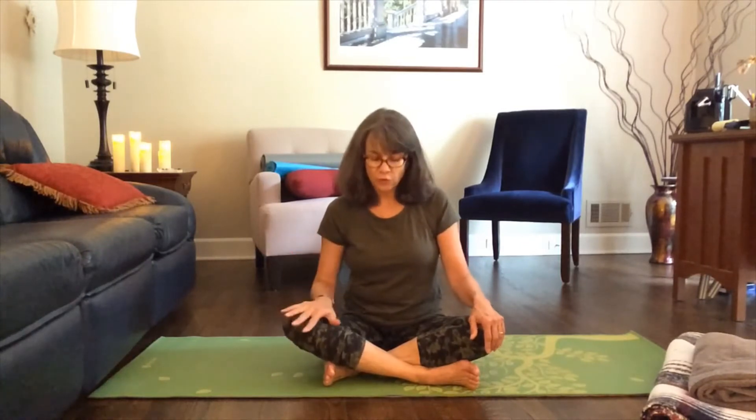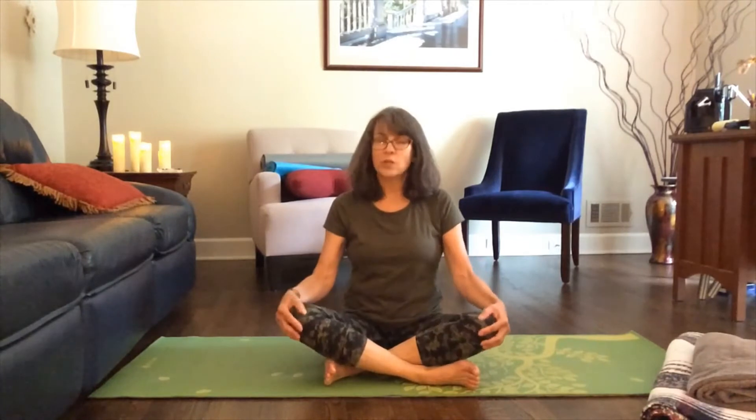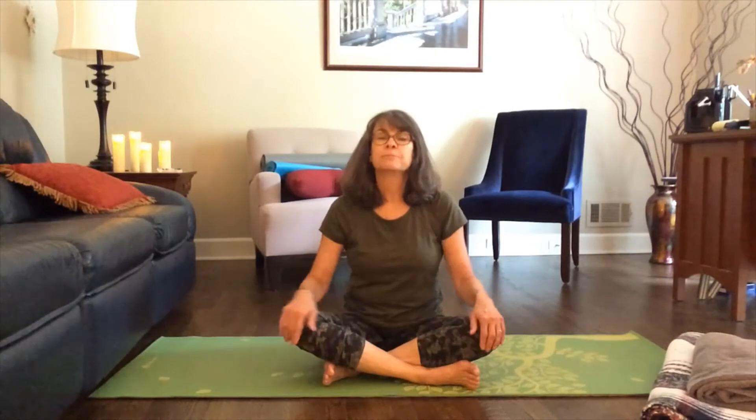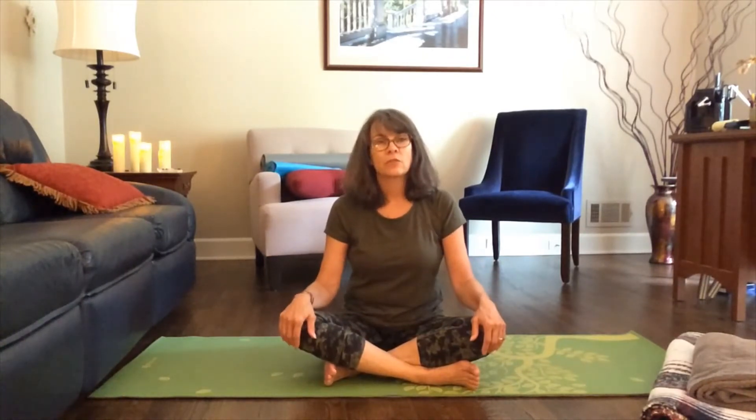We'll get started. First, we'll just start in a comfortable seated position, whatever that position is for you. I've got a blanket and a towel here that you can use underneath your seat — especially if your knees are a little high, you can give that a try, and we'll be using those again in a little bit. Your hands can rest in your lap or on your knees, whatever's comfortable for you.